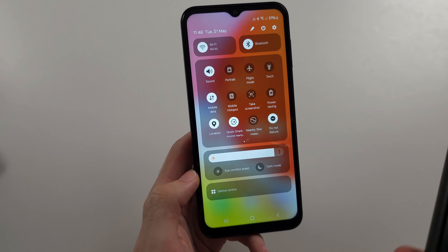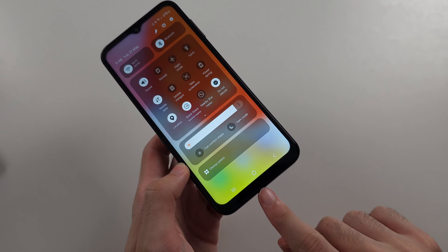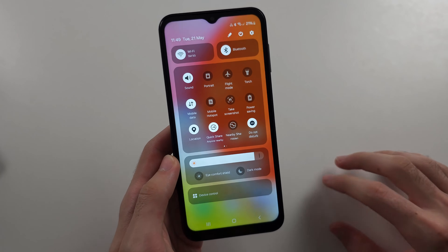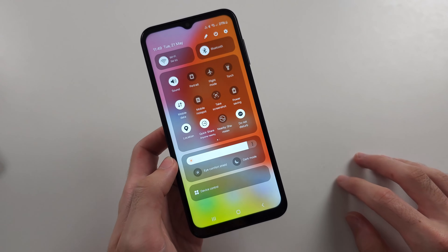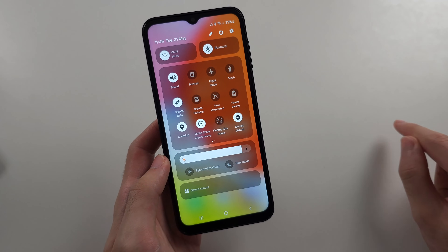If you want to connect your phone to the TV, you don't even have HDMI output on the A14. There are devices you can buy on Amazon which let you connect to the TV, and I have tutorials on all this. Search on YouTube or Google: how to connect HDMI to Samsung A14.